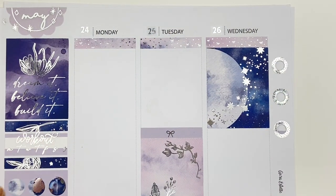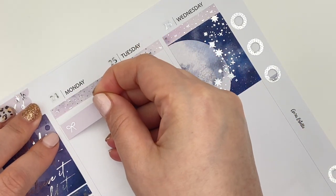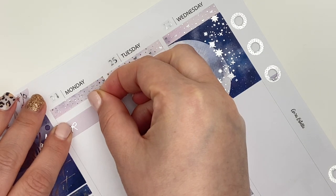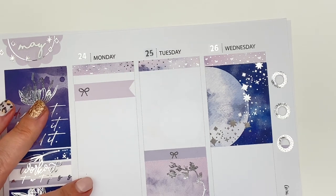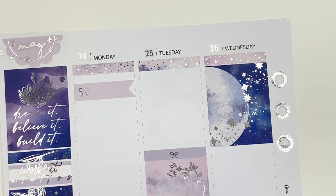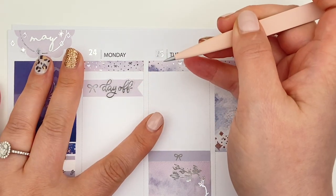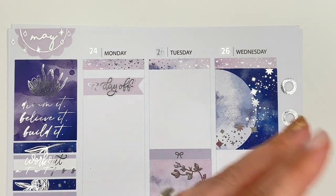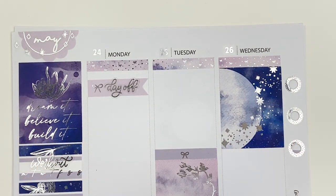Let's start off with Monday. Monday was Victoria Day here in Canada, so I had the day off work — it's a statutory holiday. It's commonly referred to as May 2-4 weekend, though I honestly have no idea why. It rarely actually happens on the 24th of May, even though it did this year. All I know is it's a stat holiday and I had the day off. I'm using a freebie here from Letters from Lay — she had a 'day off' script on it, which was perfect — plus the long flag from the kit.